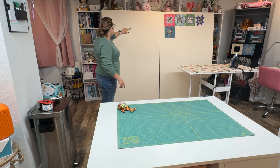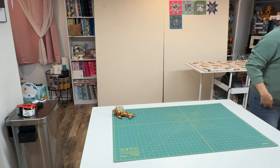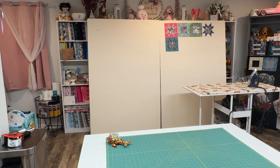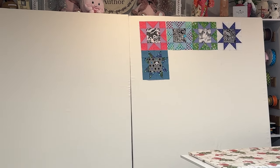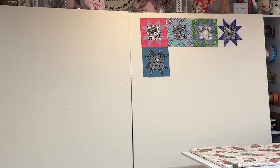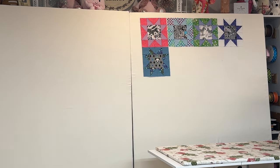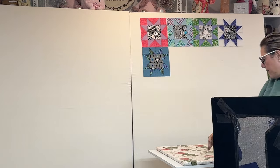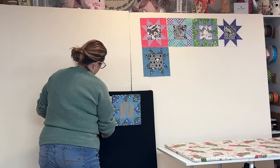You can see that I have our blocks on there from our sew-along that we've been doing, and they look so cute. I love being able to see them. I went ahead and made a little mini board also. Let me pull that out. I made this mini board and I am putting some of the backing squares that I've made for our quilt on it, and I have those displayed here.